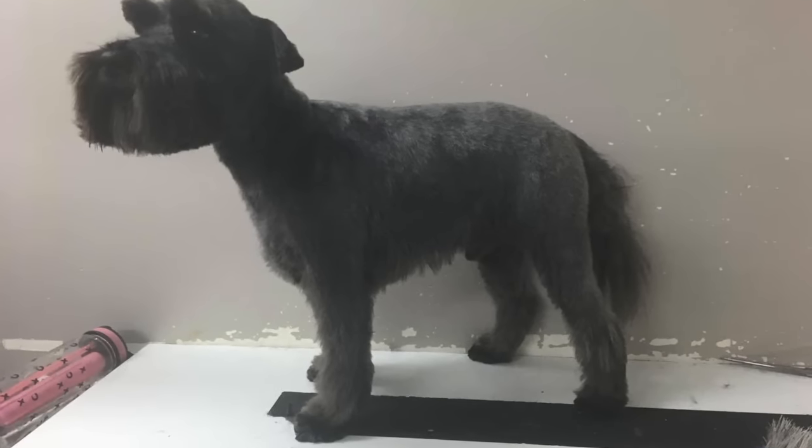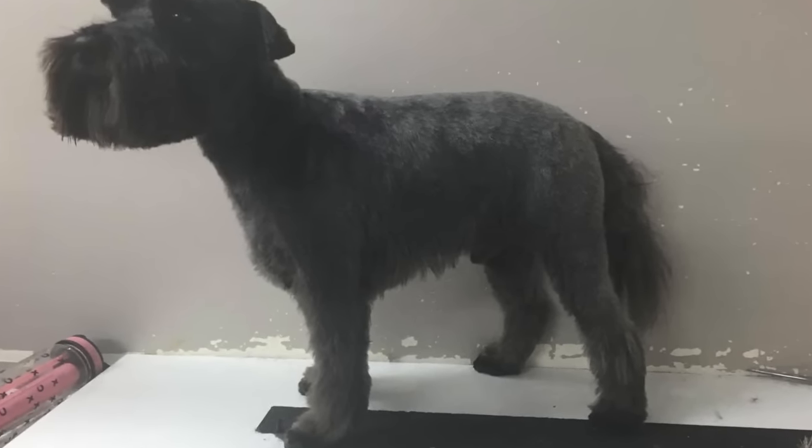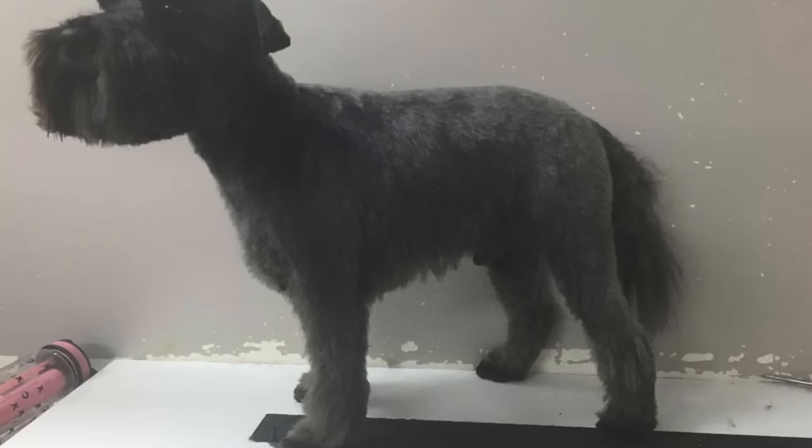Hey guys, today I'm going to show you how to groom a miniature schnauzer. This is the way I do it and some tips and tricks, so stay tuned.